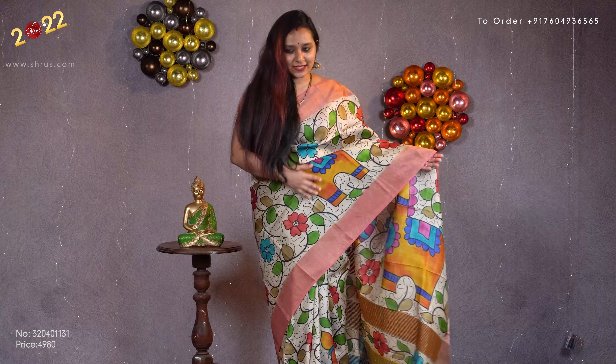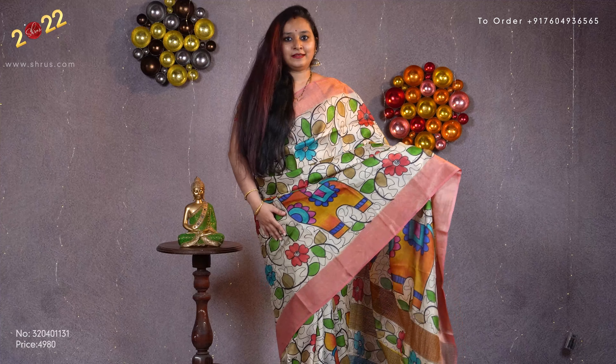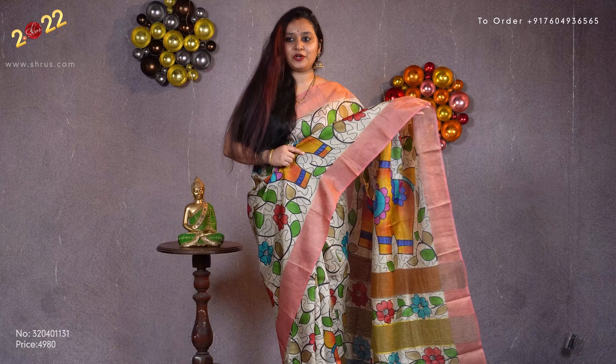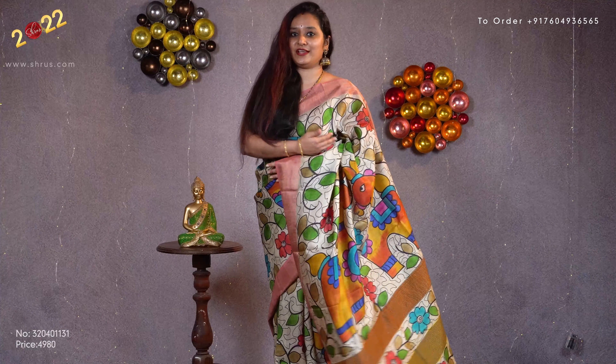The one I am wearing today is a beige with a multi-colored floral pattern. It comes with peach colored jari borders on either side — that's going to be the pallu — and it comes with a plain mustard color contrast blouse.